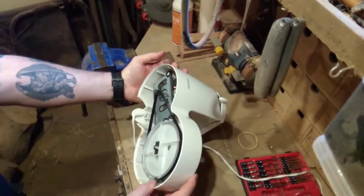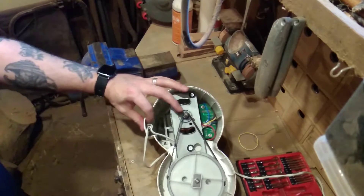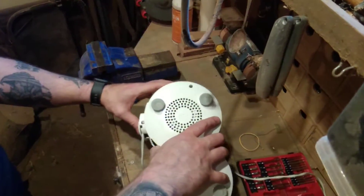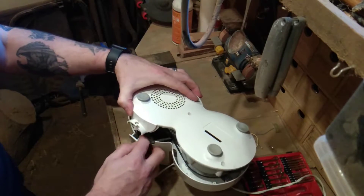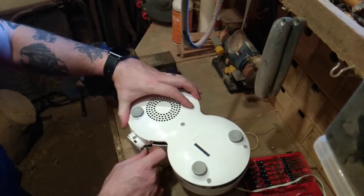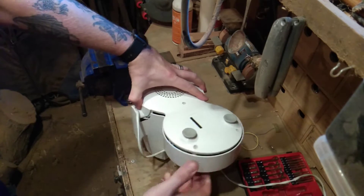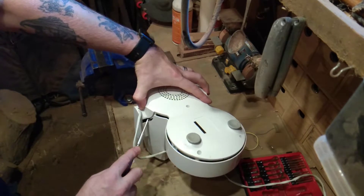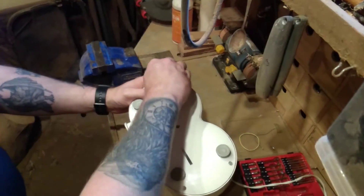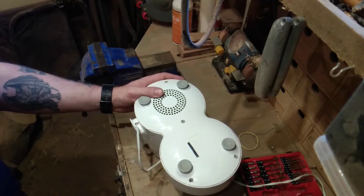The belt seems to be where it needs to be. All we've got to do is put it back together and see if it does actually drive it. Make sure the cable is in the right spot and not being trapped by any of the screws. There we go — the screws are in. Now tie it up and test.